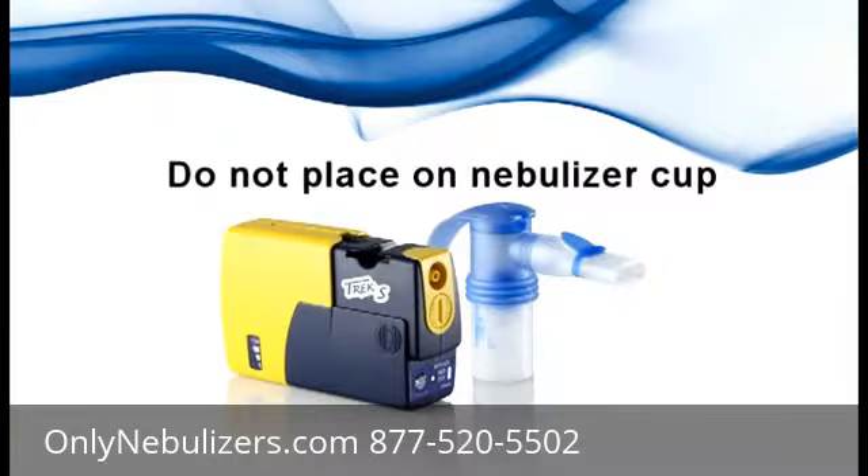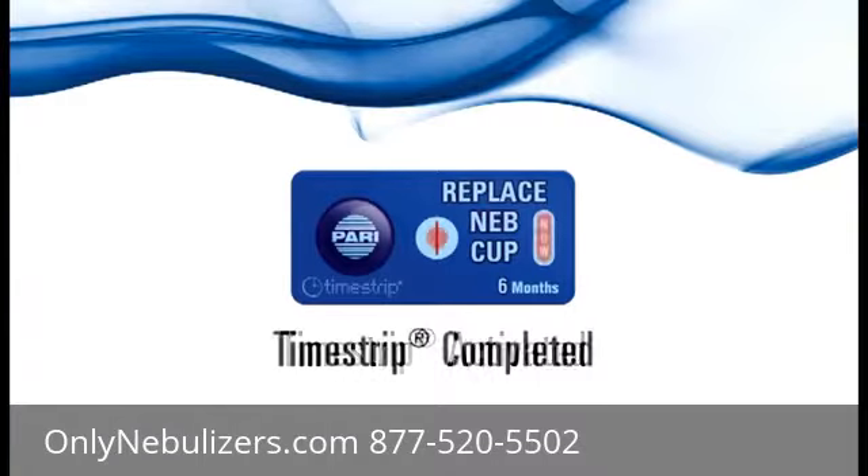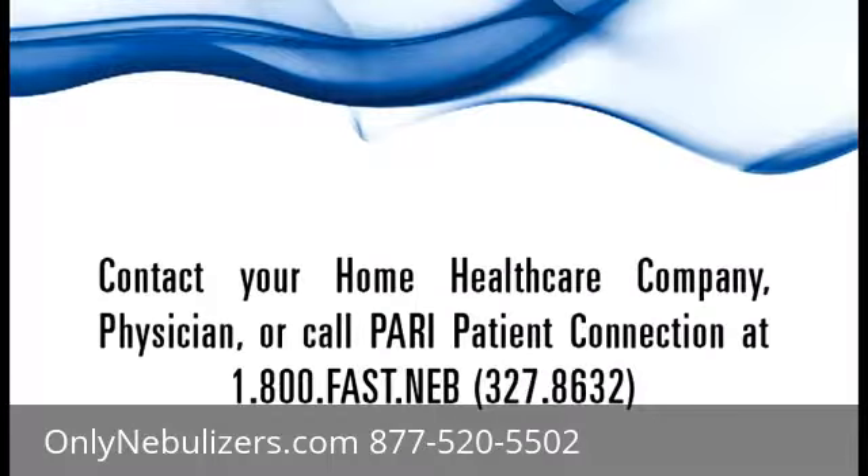Do not place the time strip on your nebulizer cup. After six months, the oval on the right-hand side of the time strip will be red and the word 'now' will appear in the window. Please contact your home health care company, pharmacy, or physician for a new Pari reusable nebulizer. Only Pari brings you this easy visual reminder for the most efficient treatments.